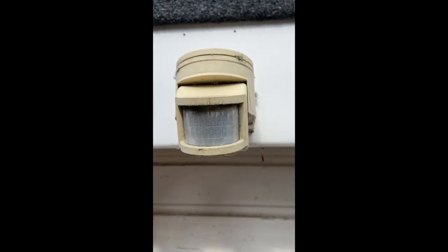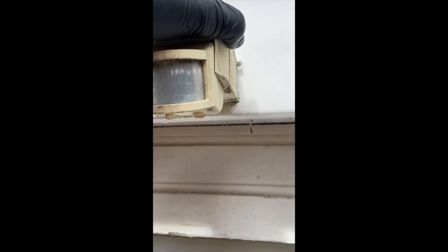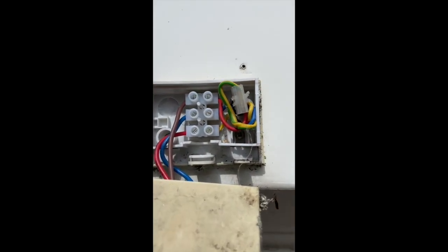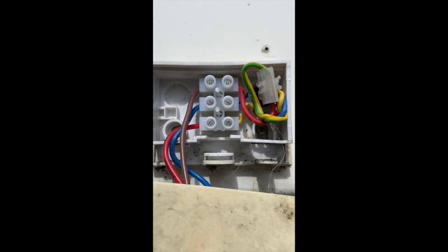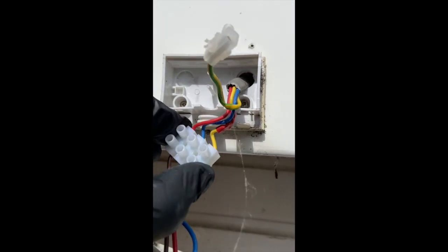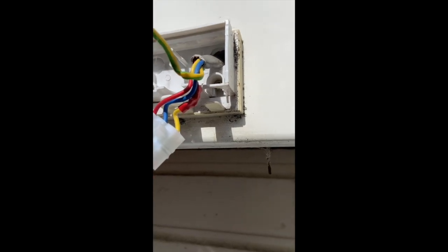I put this up probably about 15 years ago, something like that. Right, there we are, let's have a look here. As you can see, it's been taped with red tape as a switch wire — as a switch wire, sorry.